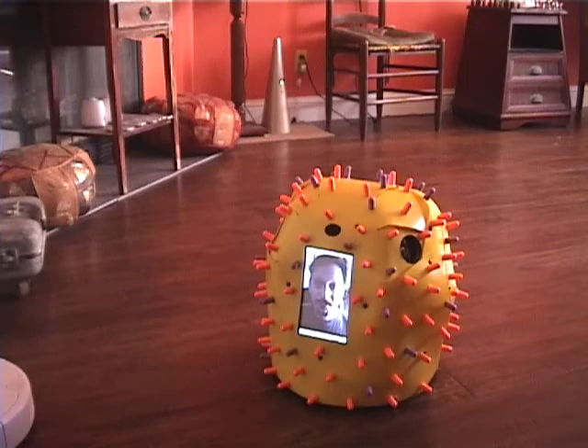Hi, and welcome back to GoMeStyle. The last time we showed you how to build a robot, it was so popular that we decided to do it again. Only this time, it's even easier.